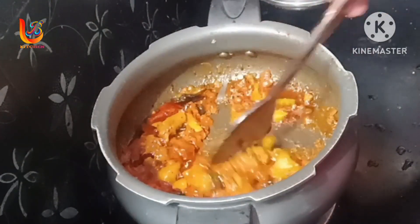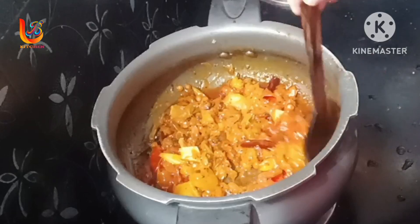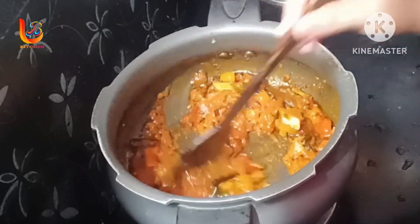Then, the water will be used to pour it. Put the water in at this stage.